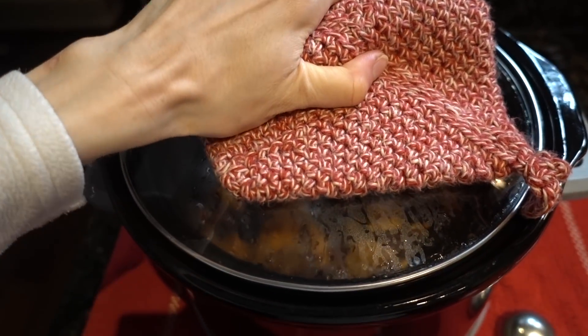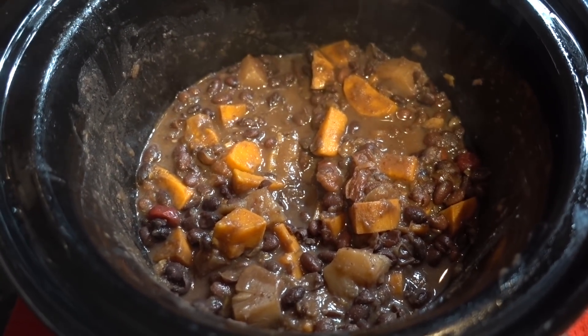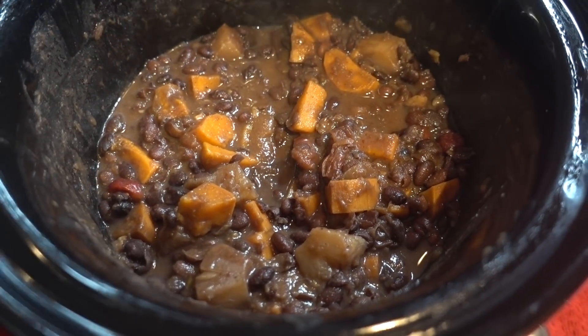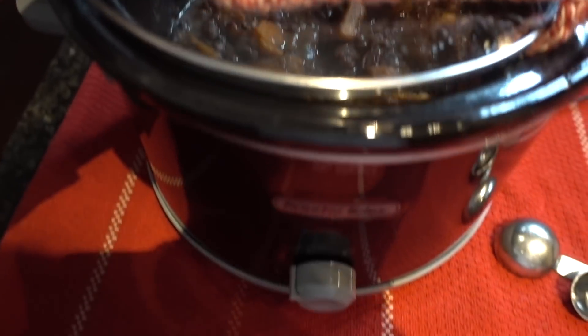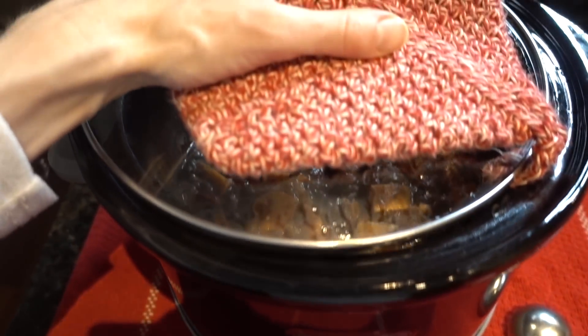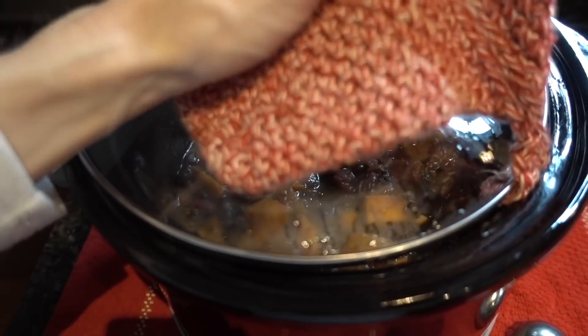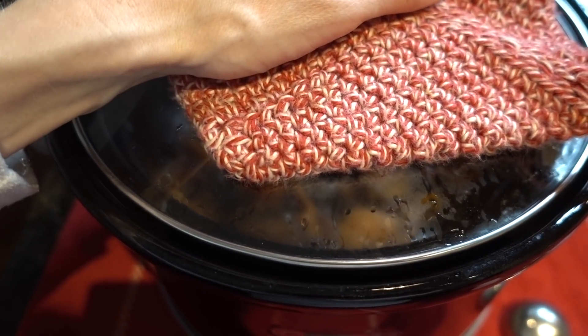Alright, first thing in the morning and the fruity beans have cooked down. That's what they look like. I've turned my Crock-Pot off — they were on low overnight for approximately six hours, give or take. I'm just going to let these cool and dish them up for breakfast.